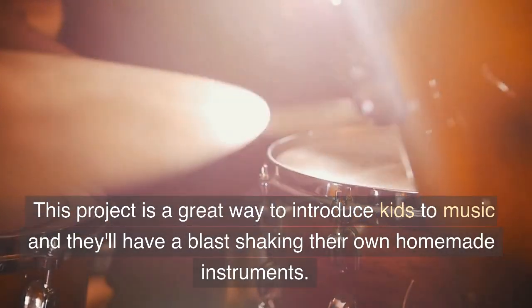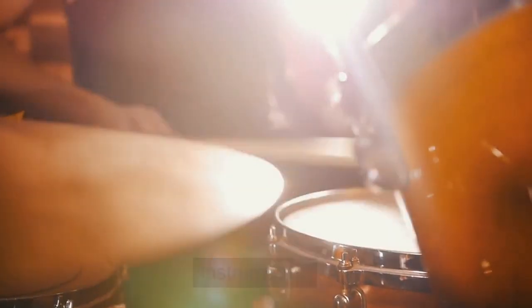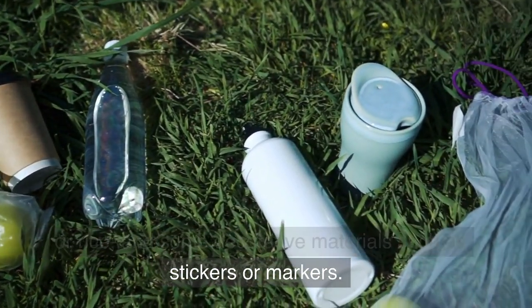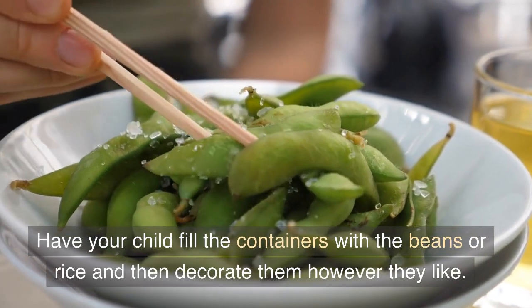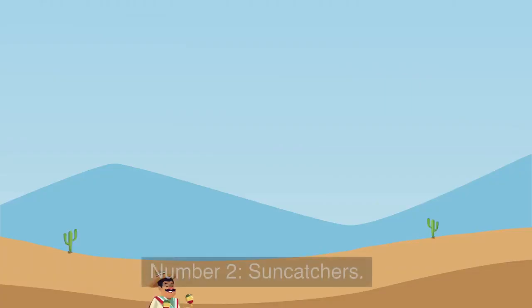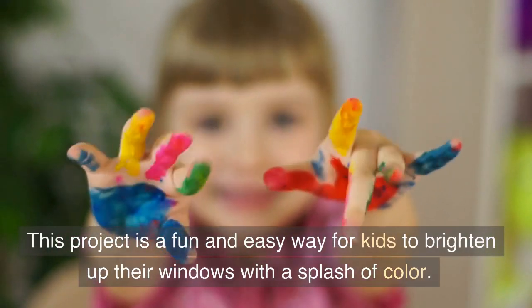Number 3: Homemade Maracas. This project is a great way to introduce kids to music and they'll have a blast shaking their own homemade instruments. All you need is some small plastic containers, beans or rice, and some decorative materials such as stickers or markers. Have your child fill the containers with the beans or rice and then decorate them however they like. They can then shake the maracas to their heart's content.